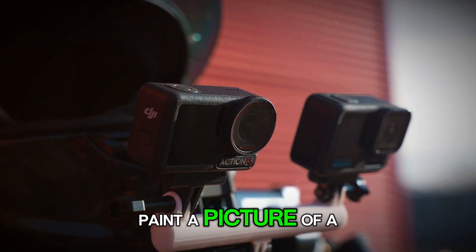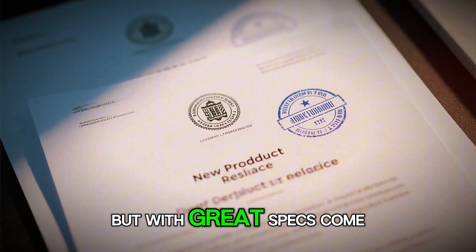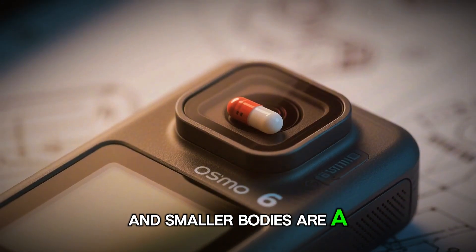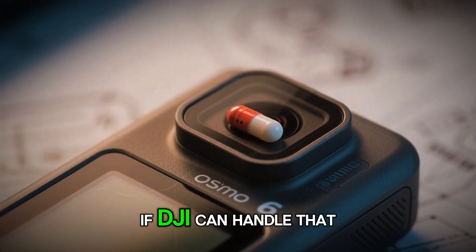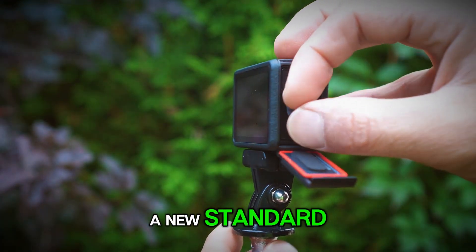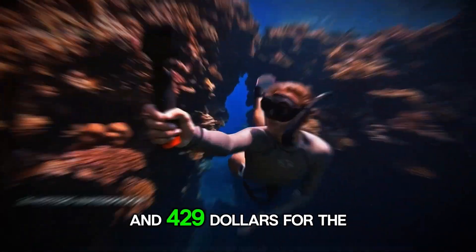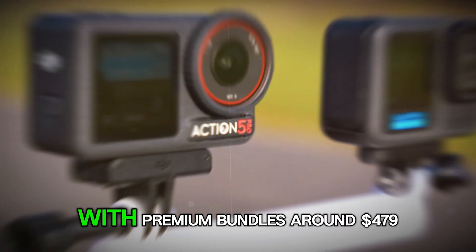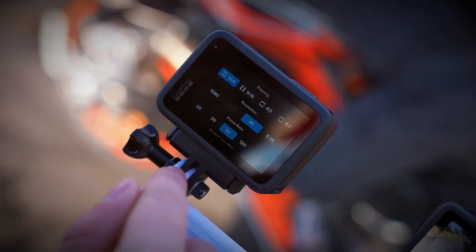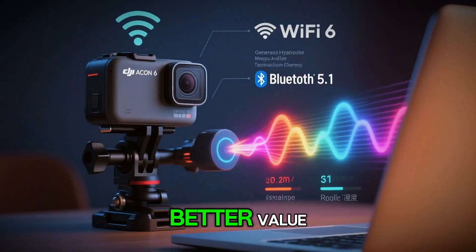So far, all these leaks paint a picture of a camera that's not just catching up to GoPro, but aiming to leap ahead. But with great specs come great challenges, especially heat. 8K video, bigger sensors, and smaller bodies are a recipe for thermal issues. If DJI can handle that with smart cooling and firmware optimization, the Action 6 could set a new standard. Most leaks point to a starting price between $329 and $429 for the base model, with premium bundles around $479 to $579 — right in the competitive zone with GoPro's latest models, and potentially a better value.